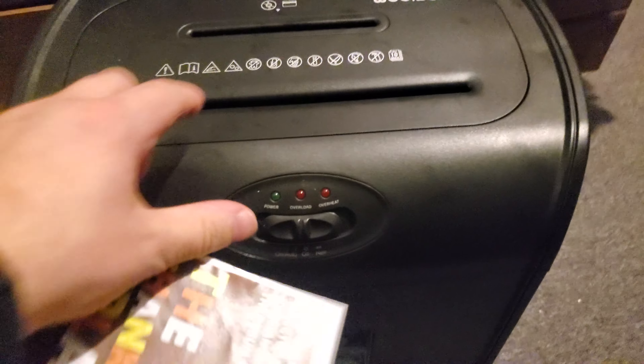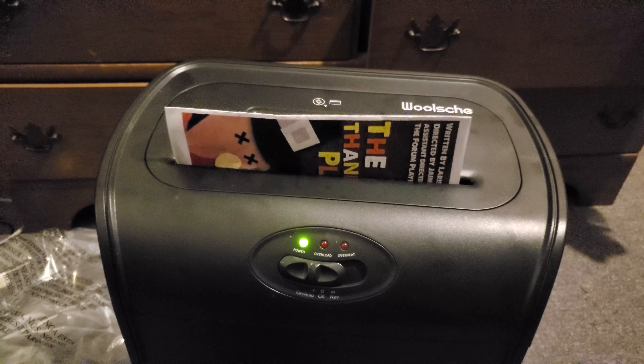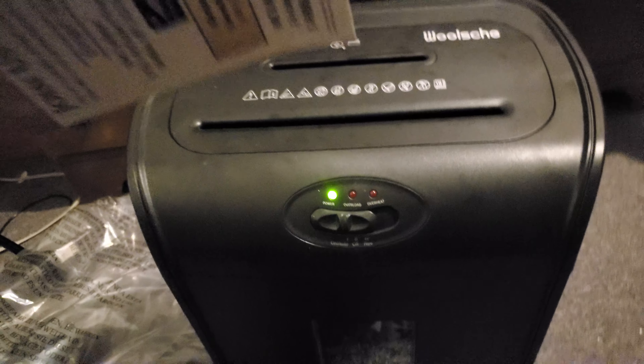I'll continue with shredding some more. My name is the Conservative Coin Collector — don't forget to like, comment, subscribe, and share. If you want to see more coin-related stuff, it's coming right up. With that being said, I'm signing off. So long everybody, I'll see you next time, bye bye!